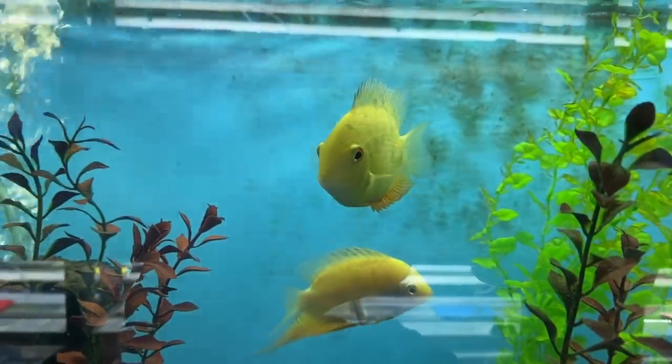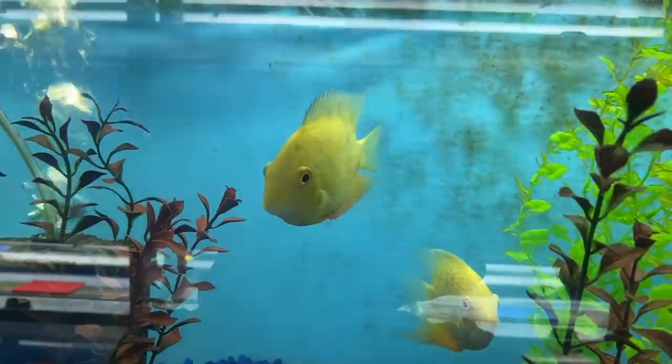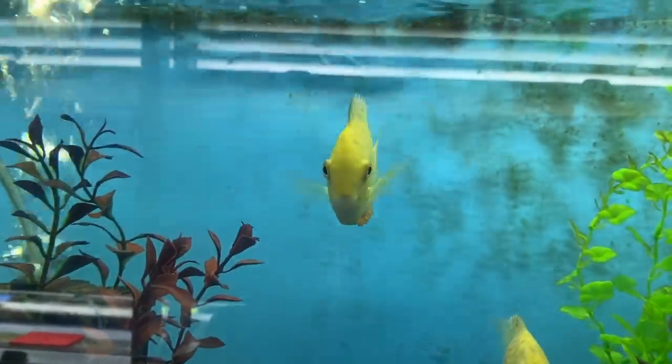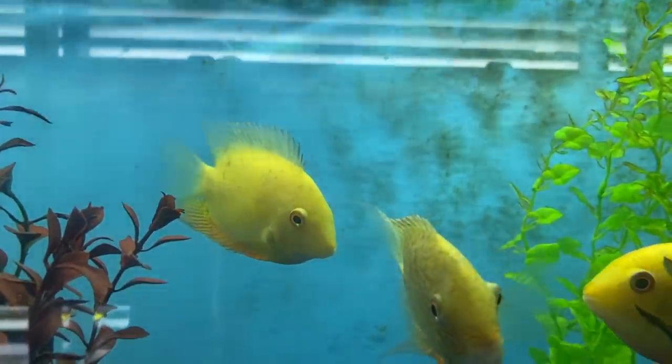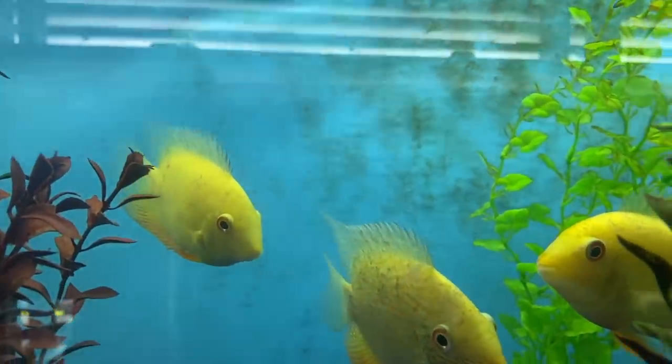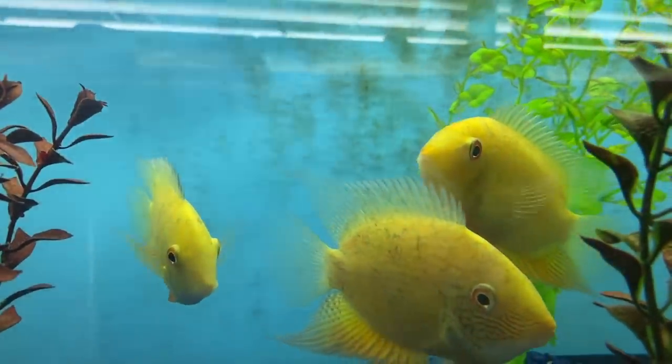Yes, they might run and hide behind rocks or dart around while you're doing your work, but that's just their survival instincts kicking in — it's not going to kill them. Plus they get rewarded with good clean water once it's all done. Don't send your fish down water slides.